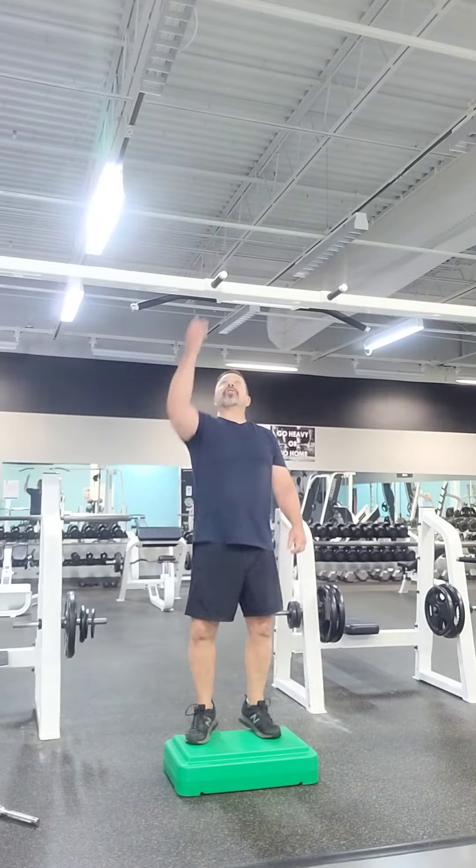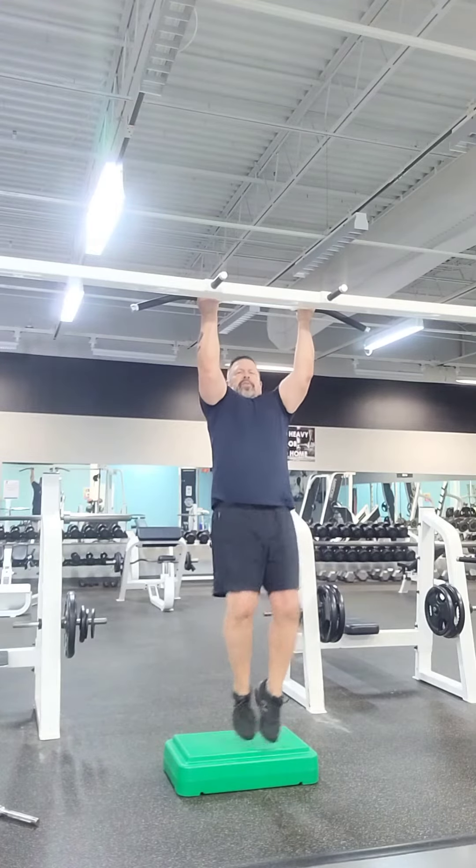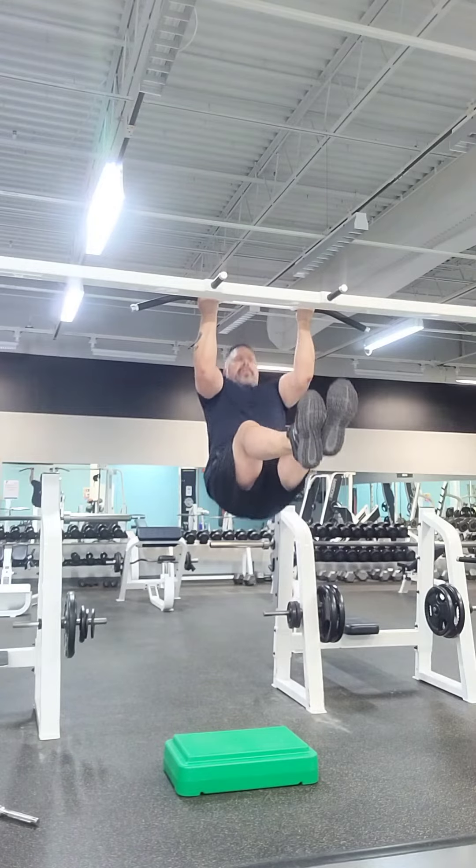First, do what's called an L-sit chin-up. You know what that is? Just take your feet out, go to an L-position, up over the bar, and back down.